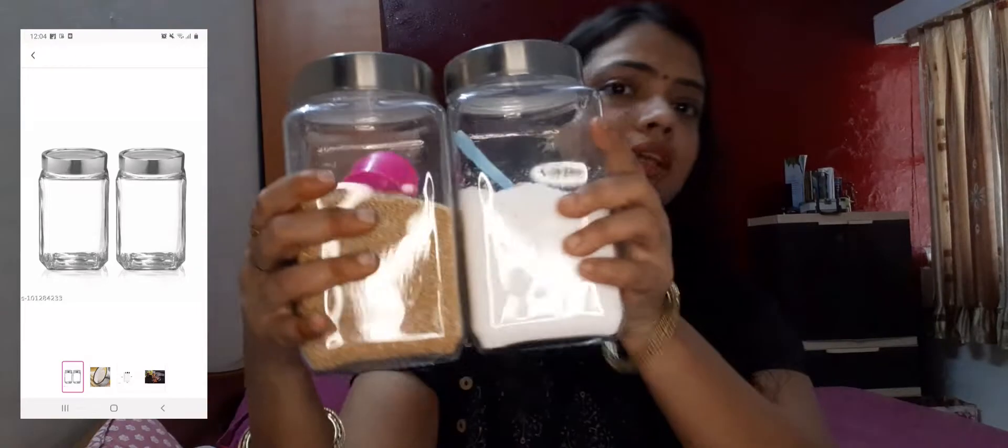I also have another glass jar set. I think it was around 400 rupees. This is a 2-piece set and it is a completely glass jar with a plastic lid. One thing I noticed is that there were some scratches on it, but the jar itself has no rusting problem. It is a little heavy jar and holds close to 1 kg. Overall it is a big, beautiful jar. For this jar, I will give a thumbs up — you can buy it.